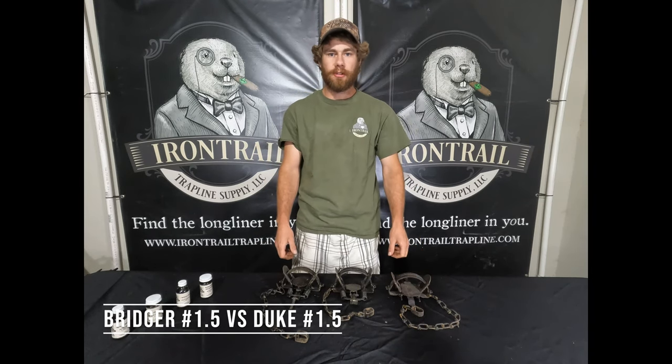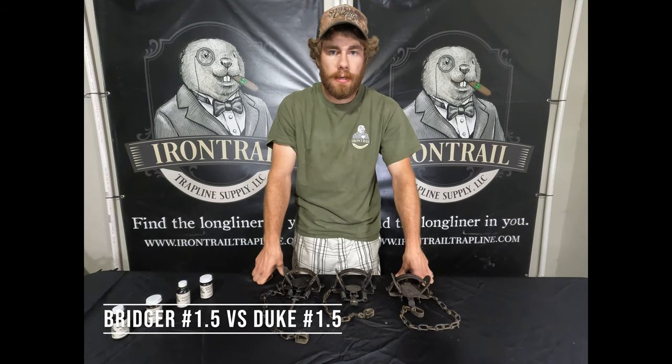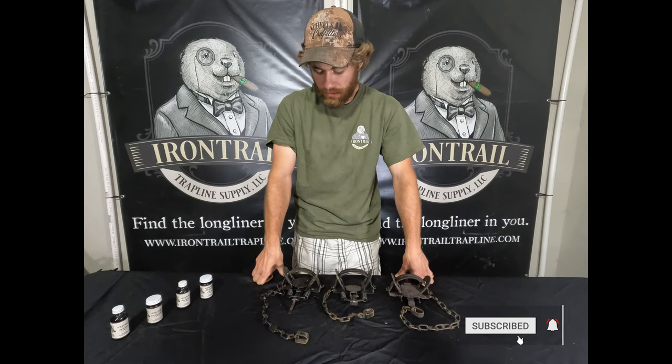Hey guys, Luke Jackson with Iron Trail Trapline. Today we are going to be going over the Bridger 1.5 versus the Duke 1.5 and which one I personally prefer.